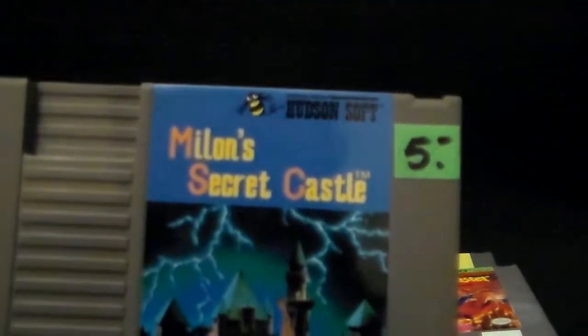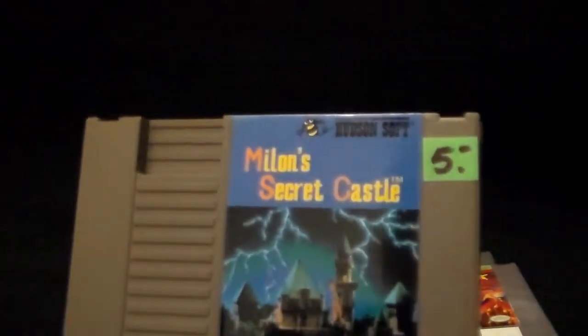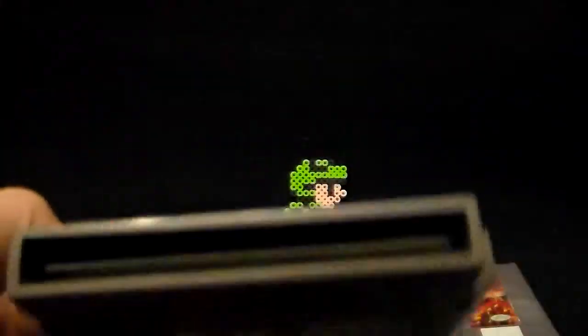Just today I grabbed Mylon Secret Castle by Hudson Soft. I'm not gonna lie — I pretty much bought this just because I've been watching a lot of Game Center CX, and I was watching the one where the Cacho plays this game. And I was like, oh, it's that game he was playing — might be fun trying it out. Five bucks. All these are five bucks, so hardly breaking the bank.